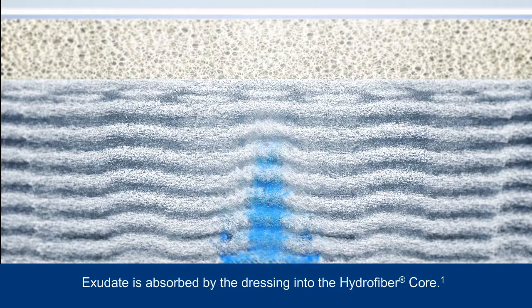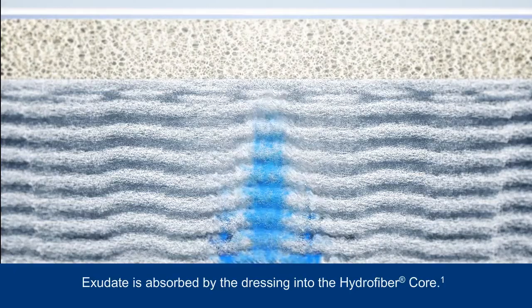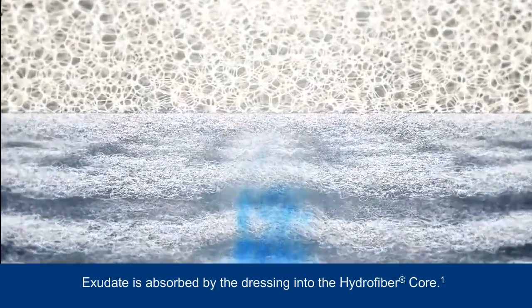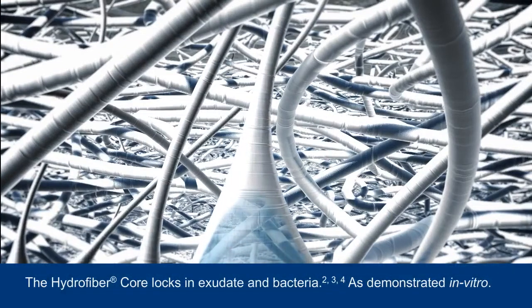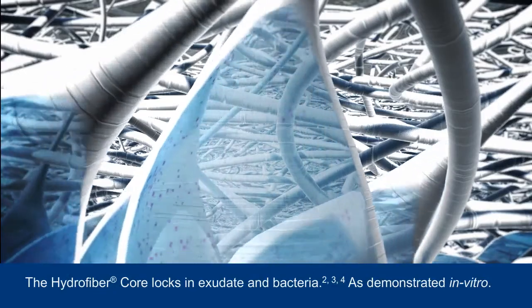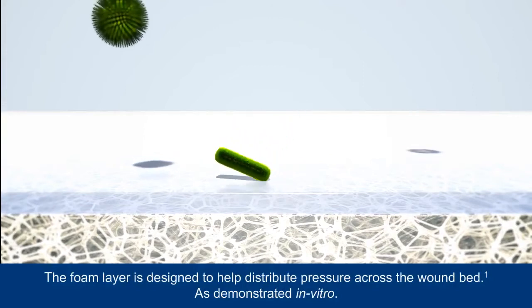As the dressing continues to absorb exudate, the exudate is transported upwards into the hydrofibre core of the dressing, assisted by the presence of channels in the dressing structure. This eliminates the need for a separate canister to collect exudate. The hydrofibre core transforms into a cohesive gel and is designed to lock in exudate and the harmful components it contains, keeping it away from the wound bed and surrounding skin. The foam layer is designed to aid distribution of negative pressure across the dressing and to the wound bed.